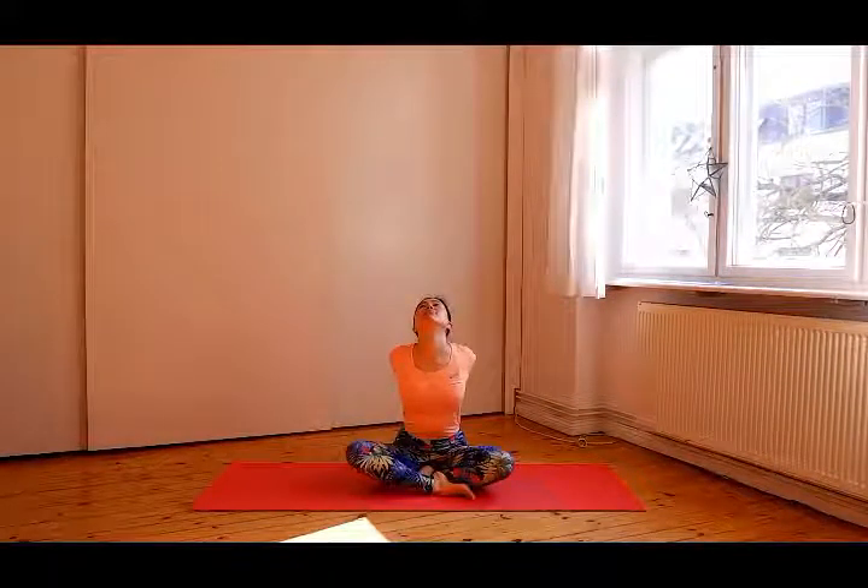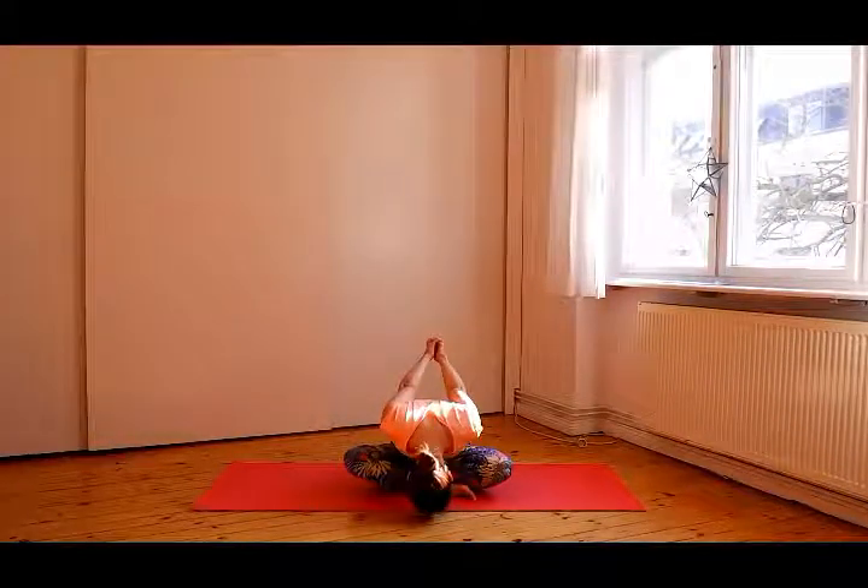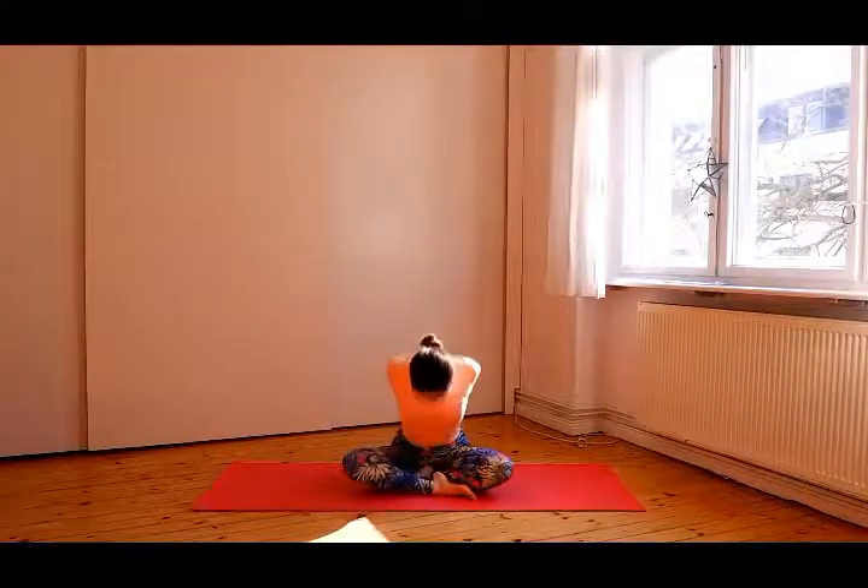Extend the side of your body. Exhale, release your hands and interlock your fingers on your back. Inhale, chest up and look up. And exhale, spine straight and fold forward. Inhale, go up and interlock your fingers in front of your chest.